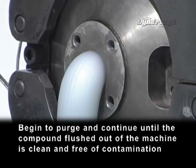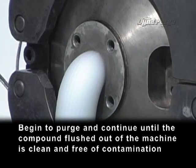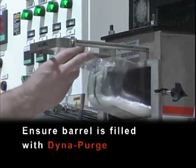Begin to purge and continue until the compound flushed out of the machine is clean and free of contamination. Ensure the barrel is filled with DynaPurge.